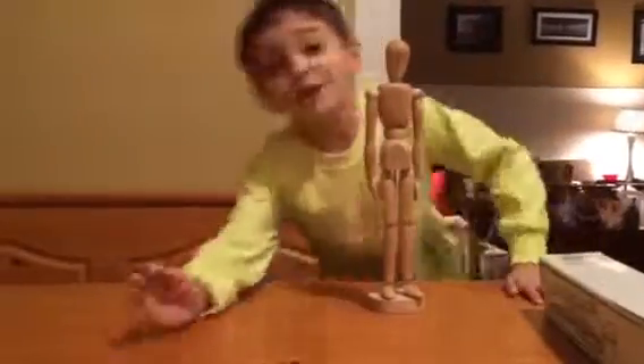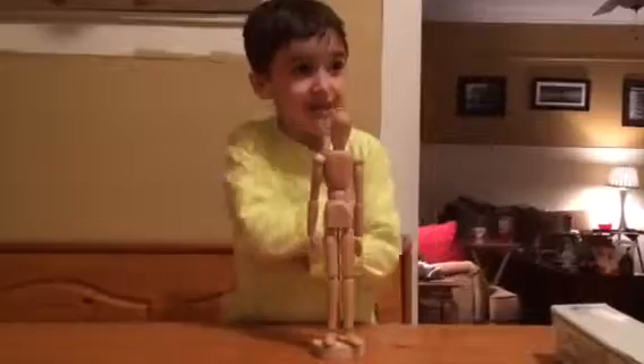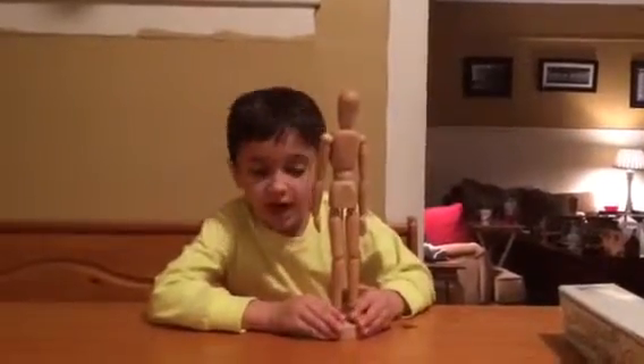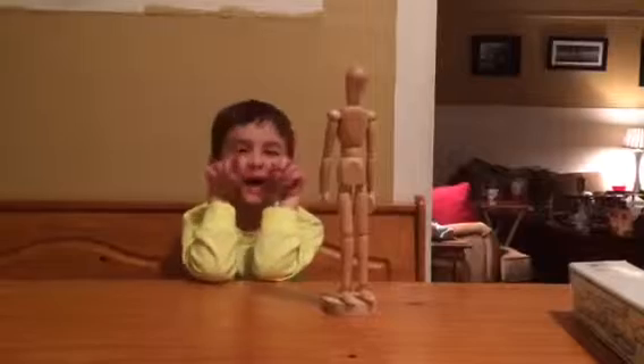And there you go, guys. That was a review of this wooden model, and I hope you love it. Remember, my name is Riley Hess, and this — my first review will be on YouTube soon. And I'll catch you guys later. See you later, alligator.